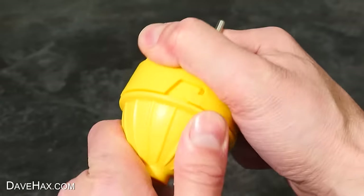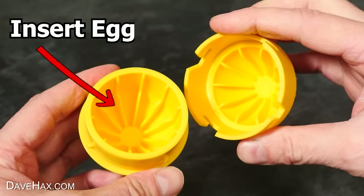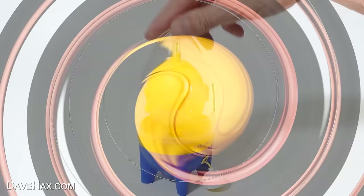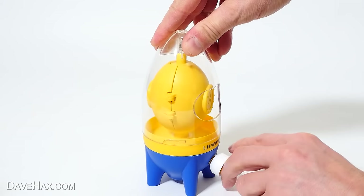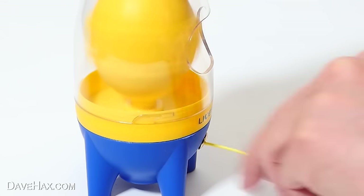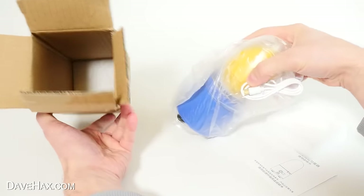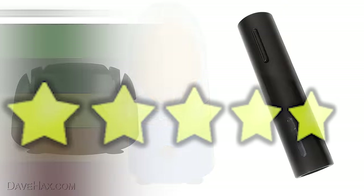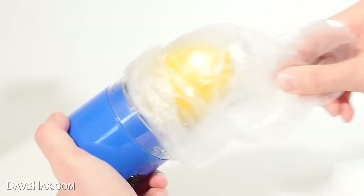Have you ever seen one of these? It opens up and you put an egg inside it, then you spin the whole thing to scramble the egg inside the shell. I tried a manual version of this gadget a couple of years ago which worked with a pull cord. But today I'm going to try this out — it's an electronic version. I'm going to be rating each of today's gadgets out of 5 stars and I'll be putting them on my leaderboard.